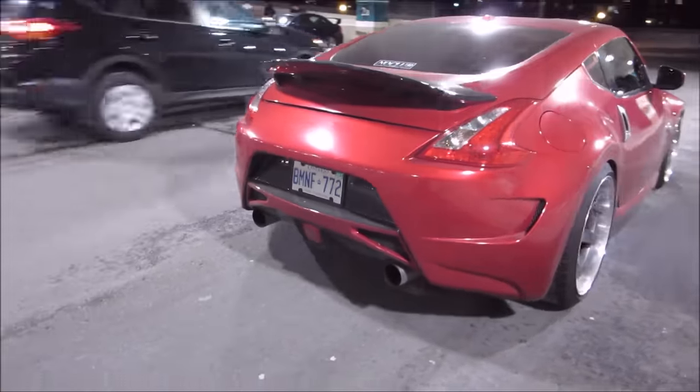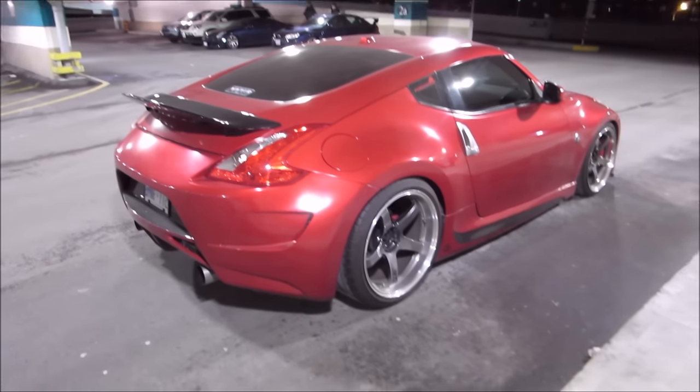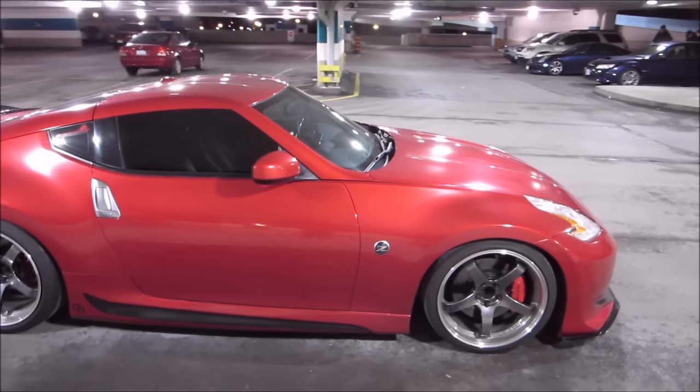For exhaust, we've got a GT house rear section — axle-back GT house. The mid-section is stock, the wide pipe is stock, but we do have Burke high-flow cats in it, so it opens it up really well. I'm gonna give you guys a sound clip later on, don't you worry.